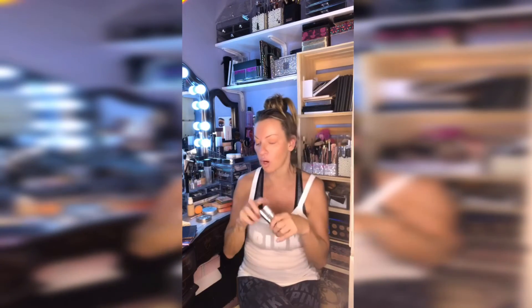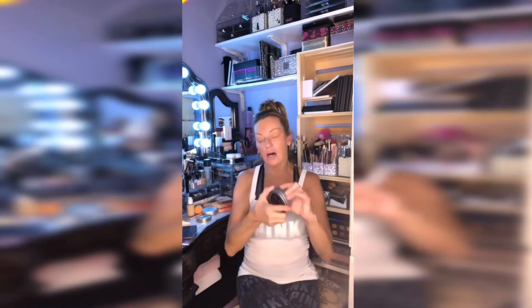I also got this little guy — this is a quick color change tool. I'm really in love with it. So if you're going to be using the same brush in between colors, you can just swish this around and do a quick cleaning of the brush between color changes. I love this little guy.